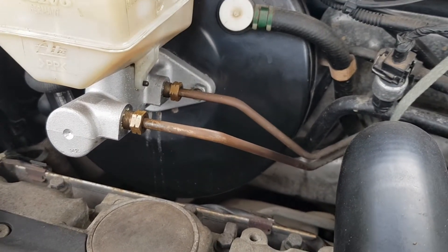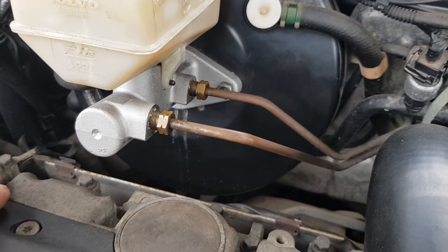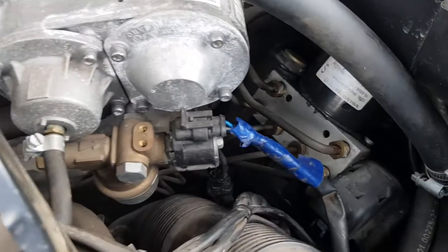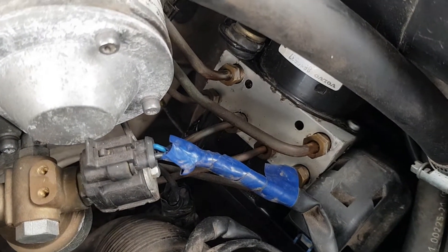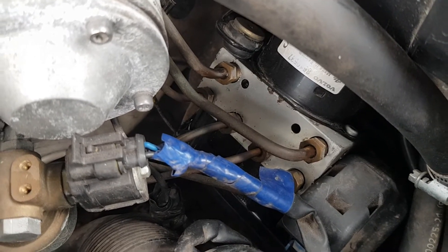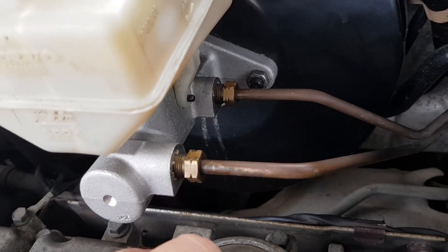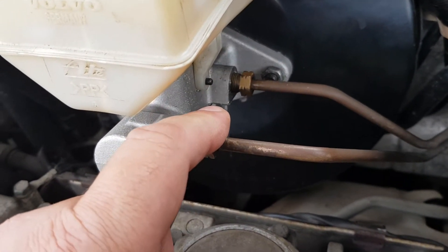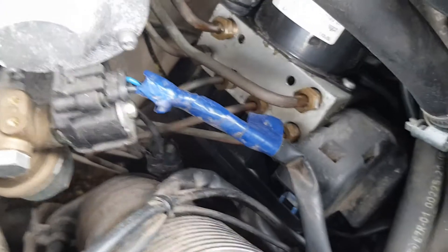Those two lines — I'm not sure which ones are feed and which are return — but what I think happens is when the ABS activates, the pressure goes down and across to the ABS block, which controls the hydraulic pressure. If it senses a wheel locking up, it opens a valve and sends fluid back through the line, which pushes the pedal off a little bit. I blocked these off and the creep stopped, which meant the problem had to be further down, which led me to this.